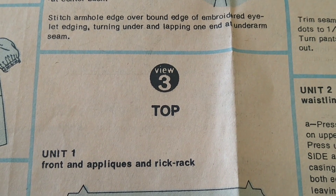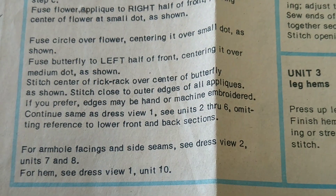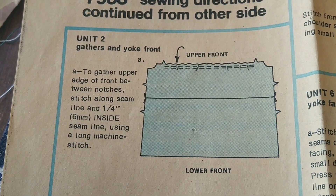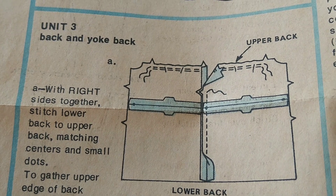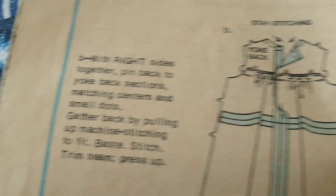So I'm doing View 3 top — here are the instructions. The instructions say put the appliques on and then continue as dress View 1. So we go to dress View 1, where we gather the front and attach it to the front yoke. I'll sew up the middle seam in the back a little bit, or probably leave it totally open, then gather it and attach it there.